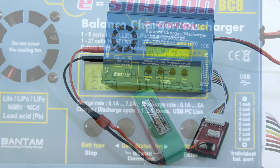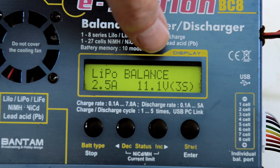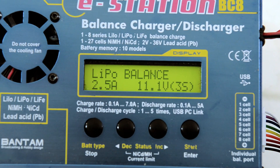Once everything is hooked up as shown here, we are going to verify that it is set on LiPo mode, on balance charge at 2.5 amps, because this is a 2500 milliamp battery pack.